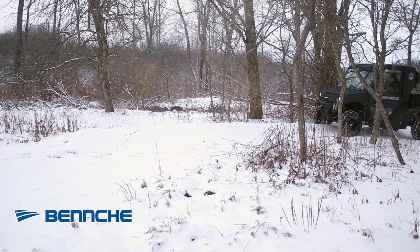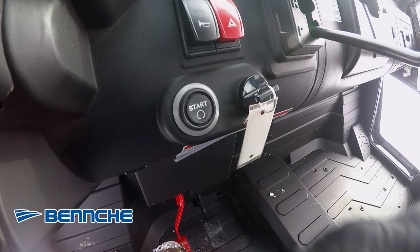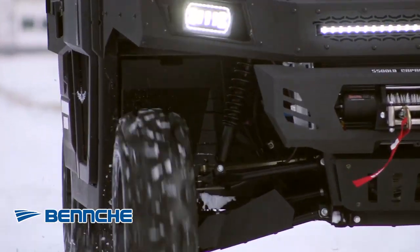The two cylinder four stroke engine puts out a massive 85 horsepower and comes standard with push button start and an EFI fuel system. This 1000cc engine is liquid cooled and fed fuel from a 12.7 gallon gas tank.